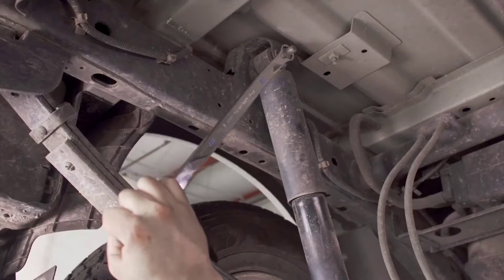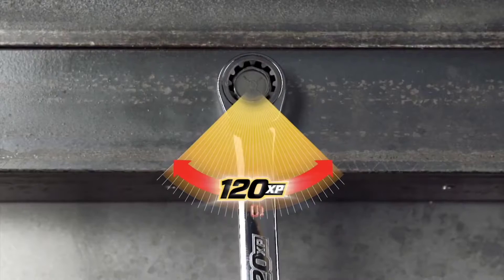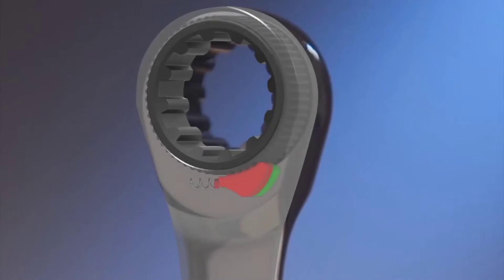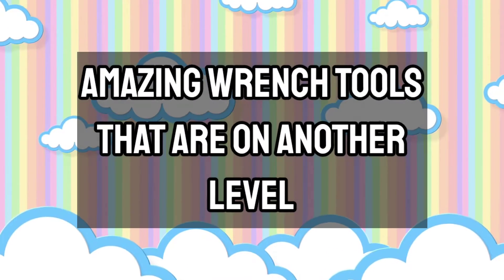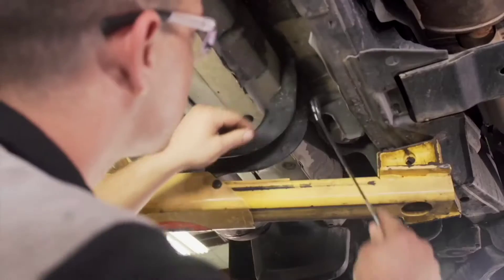Digital torque wrenches are pre-calibrated. Some allow you to preset multiple torque levels so you can quickly shift from one everyday task to another with the push of a button. Here are some amazing wrench tools that are on another level. Let's get started.